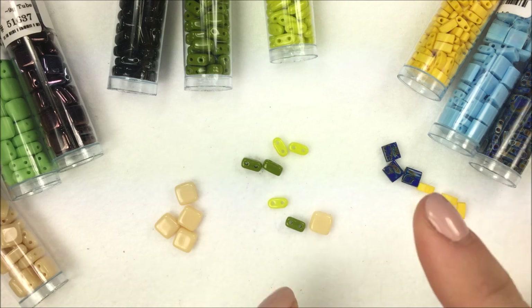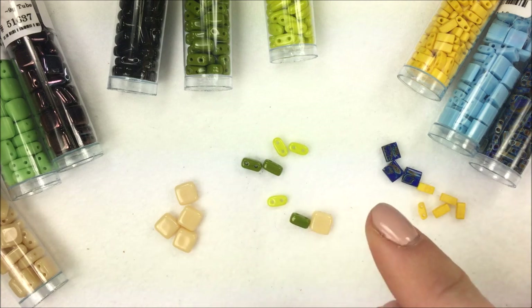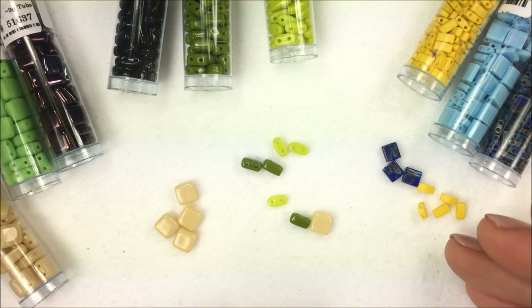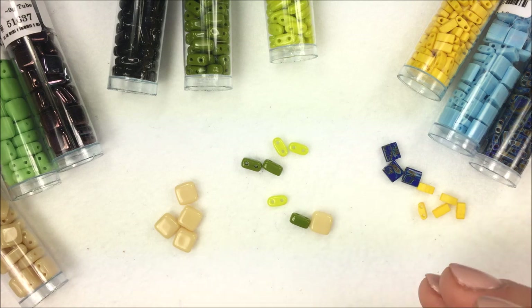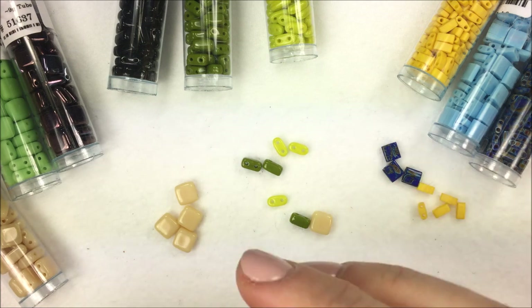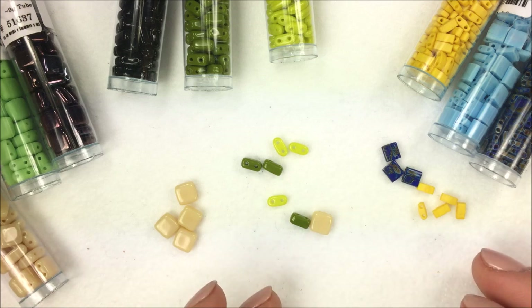Using different beads will make it a little more challenging because sometimes the counts have to change. If you're using seed beads around it, you might need to put a size 15 here or there to make up for the size difference. It just takes a little fiddling, but a lot of times you can substitute different products in the same patterns. That also makes them look completely different, giving you a new result that looks different from what you'd get with the original bead.